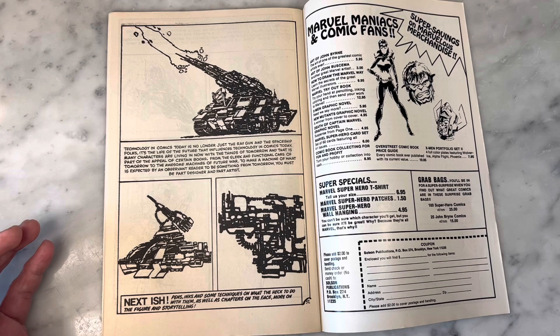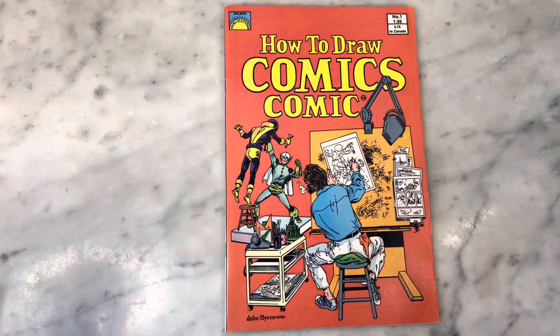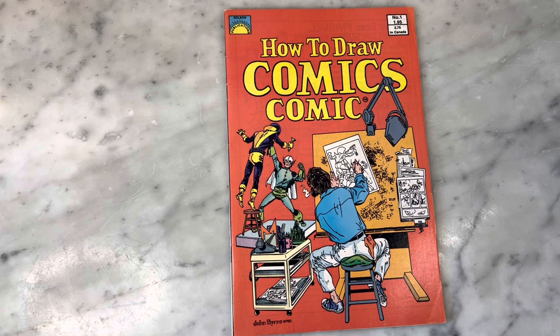I don't know how this happened — it's crazy. Kind of happy it exists though; it's interesting. Anyway, feel free to comment, unload, just go to town and tell me everything you know about this book. Or if you knew nothing about it, then go order it — it's worth having, or look for it out in the wild. All right, thanks for watching guys. How to Draw a Comics Comic by John Byrne and John Romita Sr. — we don't know. Anyway, thanks for watching. Subscribe to my channel if you haven't already. Hit like and come back for more.